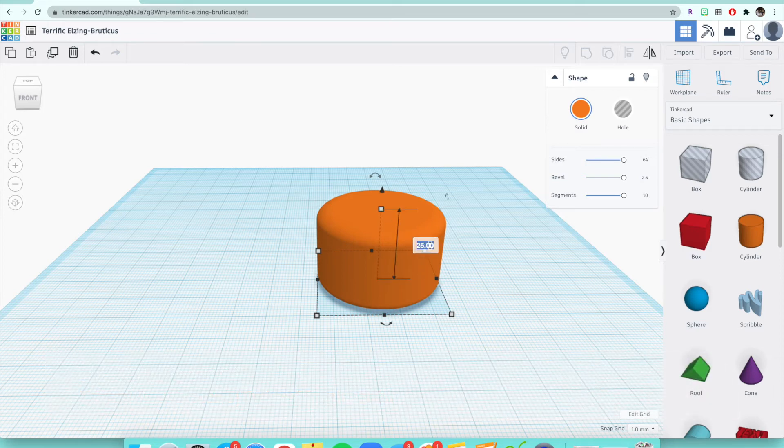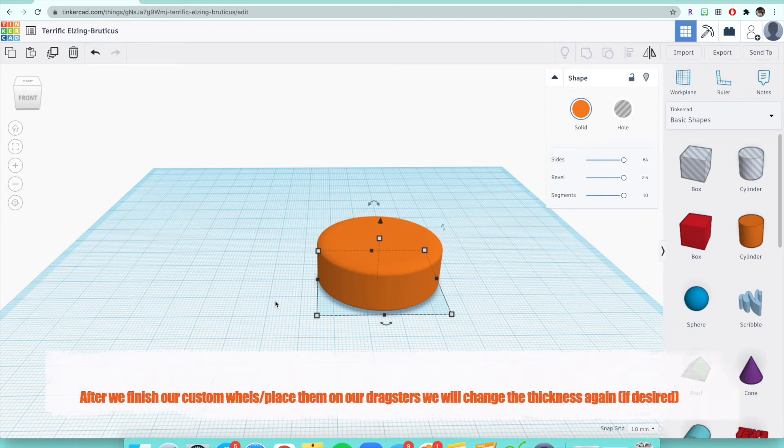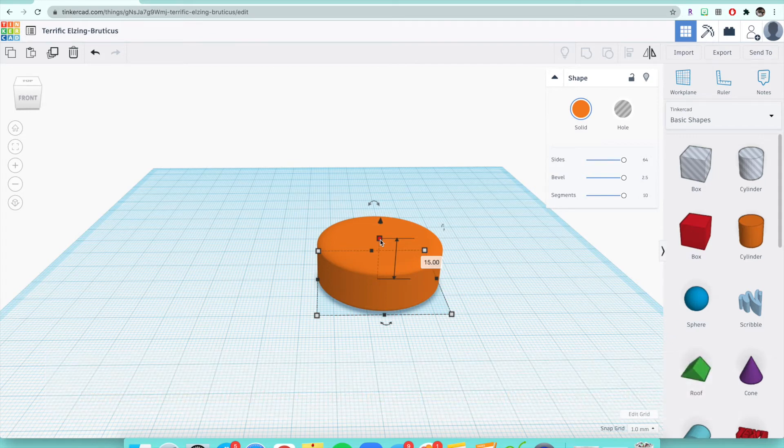I'm going to do somewhere in the middle — I'll do 15. Now some of you are probably wondering: the wheels in the back of the CO2 dragster are thicker than the wheels in the front. Once we make our custom wheels, we'll adjust the thickness again if that's how you want your wheels to actually look. But for right now, it's up to you how thick or thin you want your basic wheel to be, so that's why I went with 15 for this one.